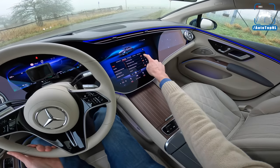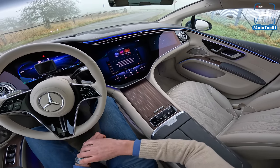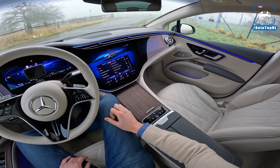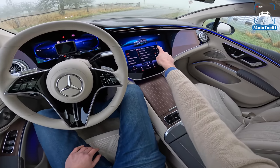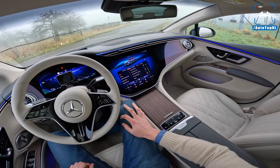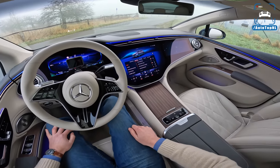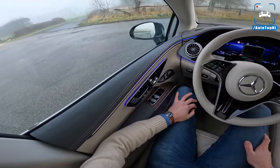There's a Sound Experience feature with three different versions, each with a different feel — there's a constant ambient sound in the cabin for each. The Silver Waves one isn't really great. Vivid Flux is super awesome. Roaring Pulse is a bit more sporty. We're going to do a 0-100 and a 100-200 measurement, so let's take it for a drive and hear what it sounds like.